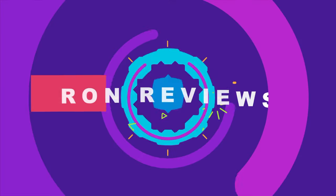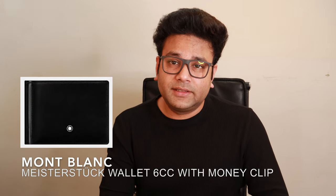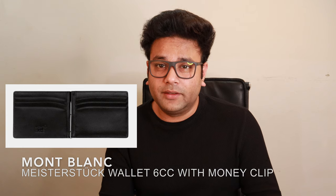Hello everyone, I'm Ron and welcome to another video. This video is about the Montblanc Meisterstück 6cc wallet with the money clip — or 6 credit card holder from Montblanc with the money clip — made of leather. I purchased this product out of India a while ago and I've been using it since then. It's my go-to wallet for now and I have the package here with me. I just wanted to share my thoughts on this.